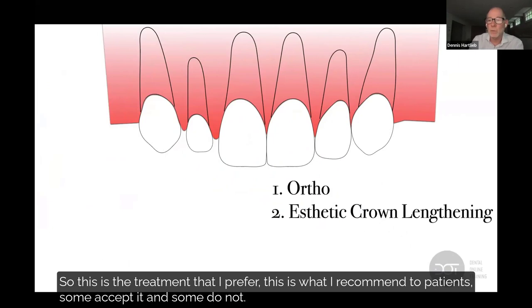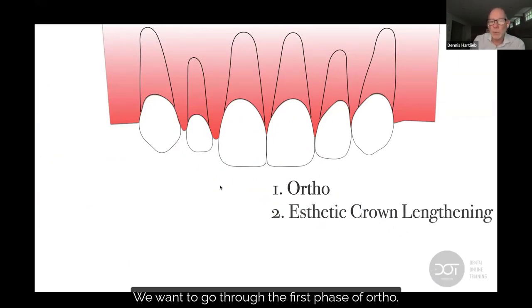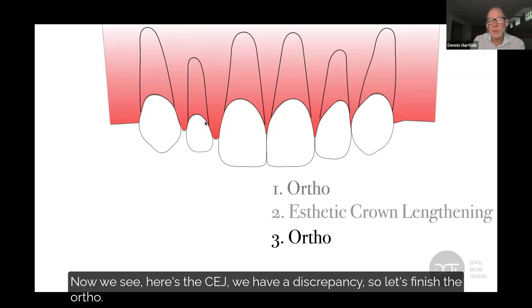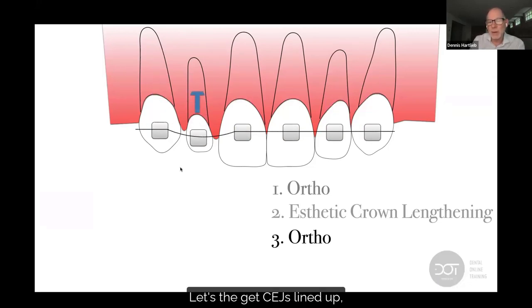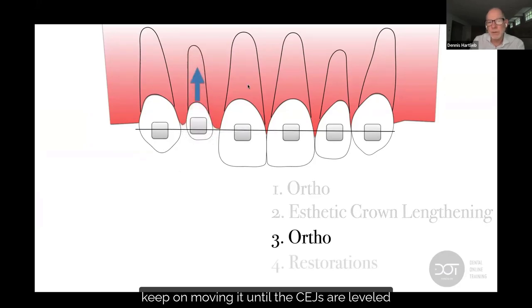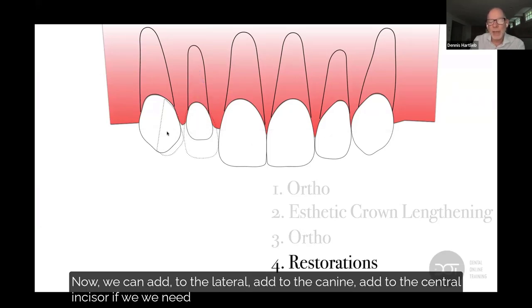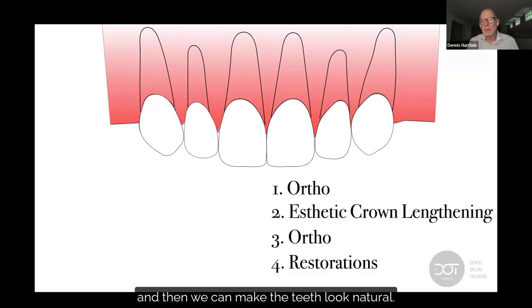So this is the treatment I prefer and recommend to patients — some accept it, some do not. We want to go through the first phase of ortho to get the teeth lined up, then do the aesthetic crown lengthening. Now we can see the CEJ and identify the discrepancy. Then we finish the ortho — keep moving the tooth until the CEJs are level. Now we can add to the lateral, add to the canine, add to the central if needed, and make the teeth look natural.